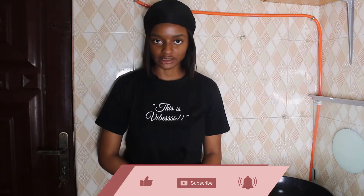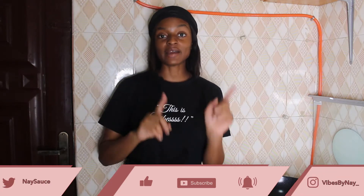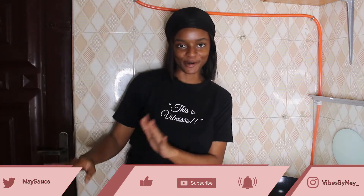Hey guys, welcome to Vibes by Nay. I'm Nay. Thank you for coming back to my channel. Today we're doing something different — we're going to throw down and vibe out. As some of us know, I am vegan. If you don't know that, you're not following me on Instagram, which is vibes_by_nay_underscore. Go follow us!